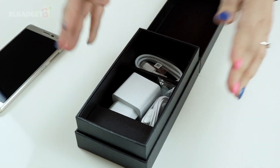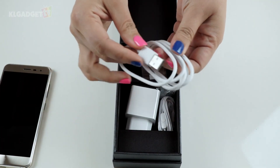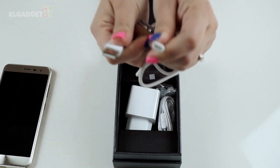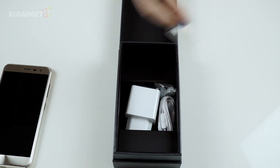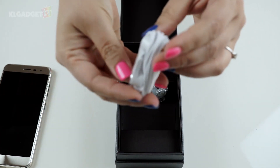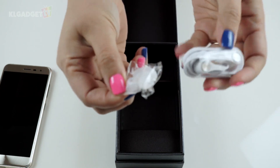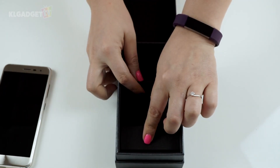Inside we have the usual stuff. This here is a USB to Type-C cable, which shows that it will be using Type-C to charge. We also have the charger, a set of earbuds, and some replacement rubber ear tips.